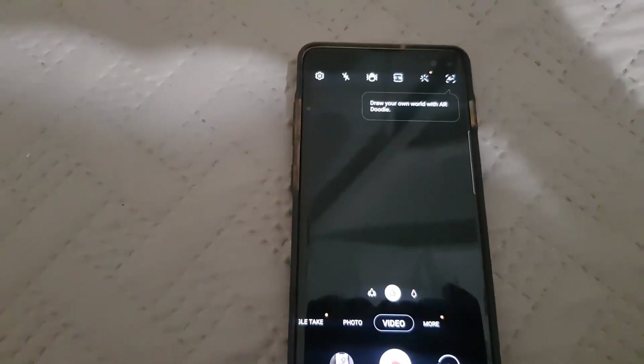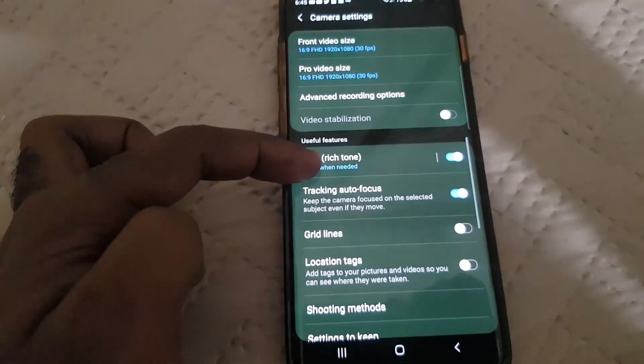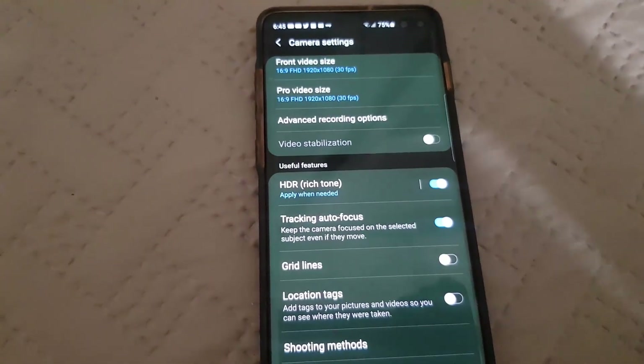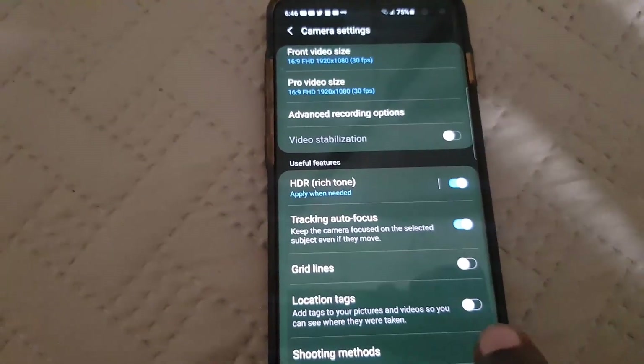Go to the settings. Once you're in there, take your time and scroll through. You should find it — it says 'Tracking Autofocus,' and as you can see it says it keeps the camera in focus on selected subjects even if they move.